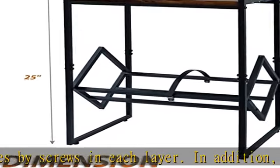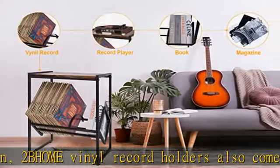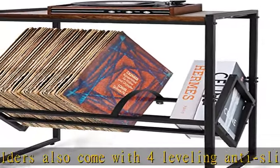Easy assembly display rack: if you're wondering about assembly, feel free, because we've provided you with all the necessary assembly tools. It only takes about 10-15 minutes to complete the stand by following the simple step-by-step instructions.